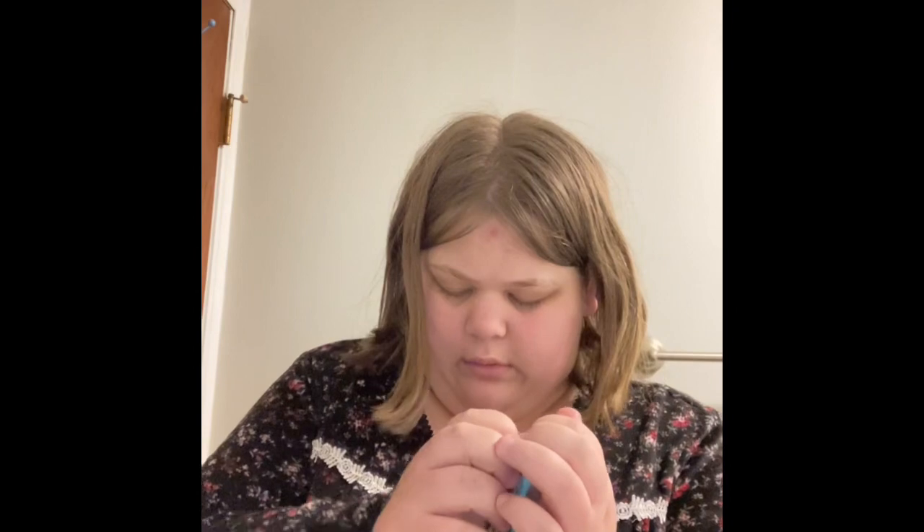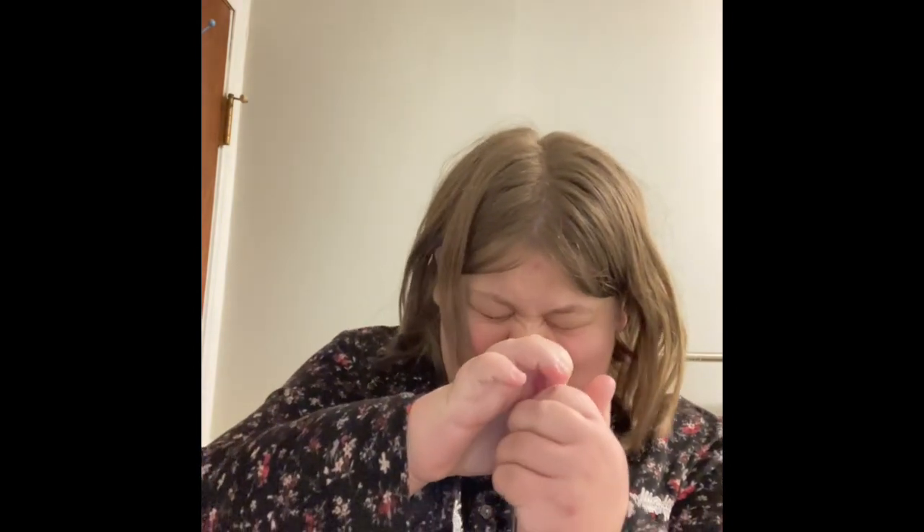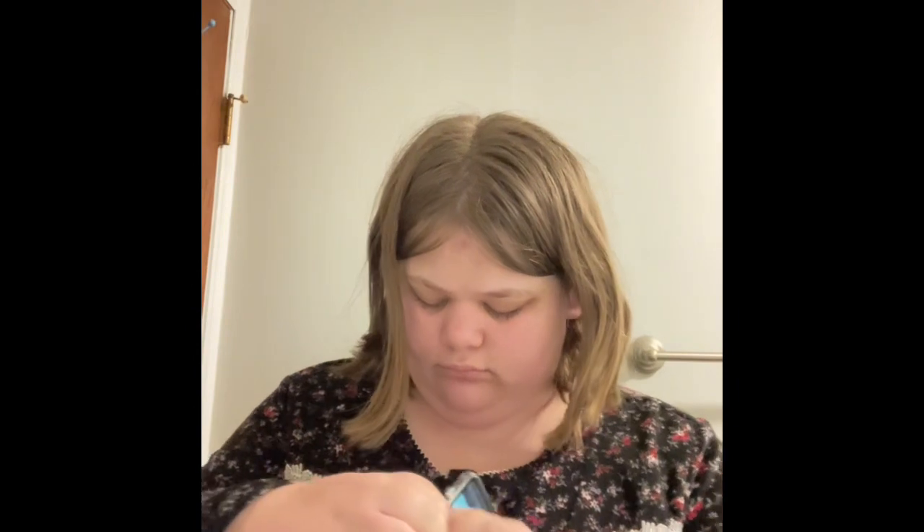I'm going to be careful with this because one wrong move and I could break my phone case. I'll be right back while I go get this on my phone.